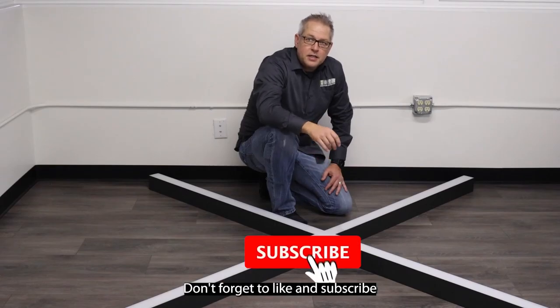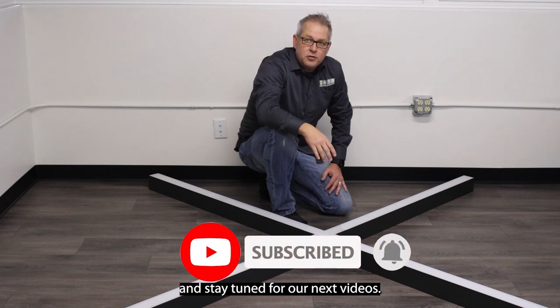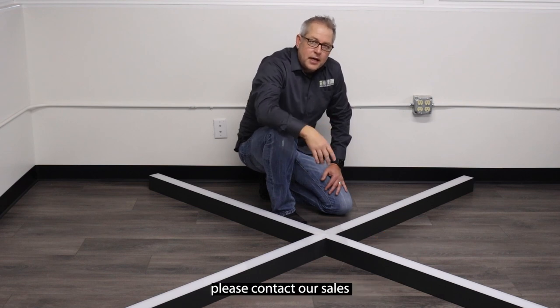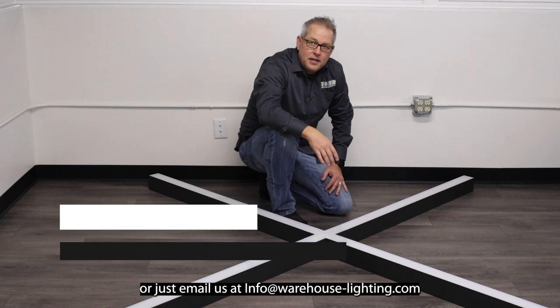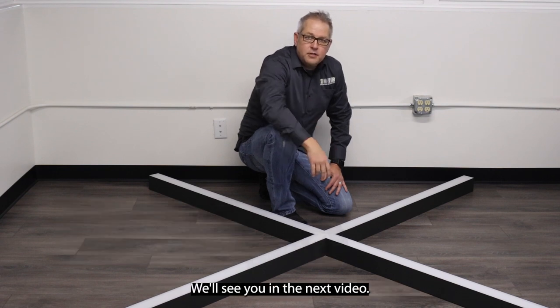Thanks for watching. Don't forget to like and subscribe to get notified of our uploads and stay tuned for our next videos. For assistance with these products and more, please contact our sales team at 888-454-4480 or email us at info@warehouse-lighting.com. We'll see you in the next video.